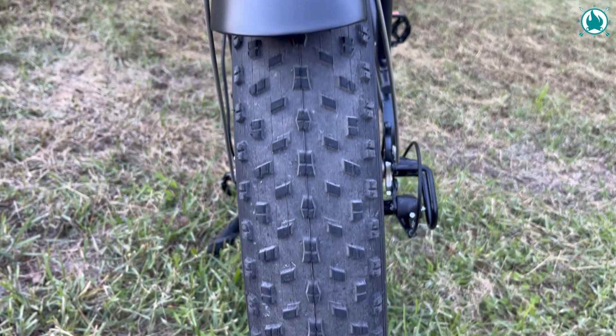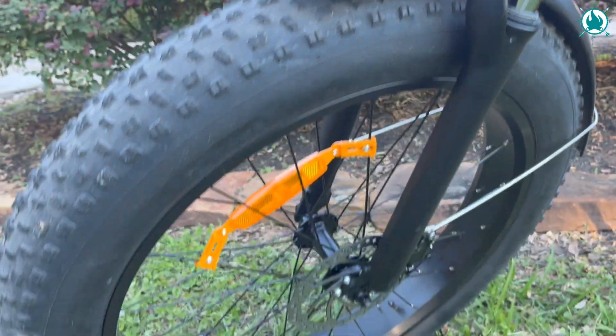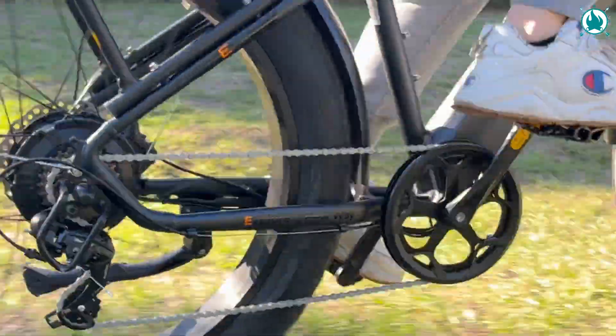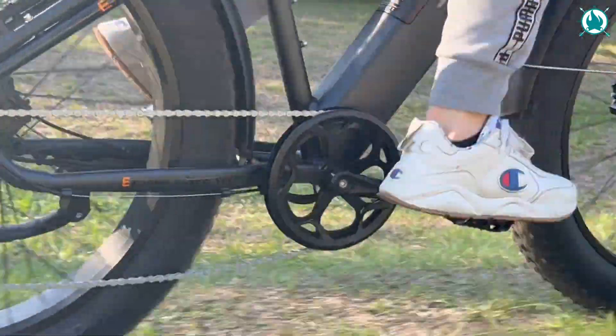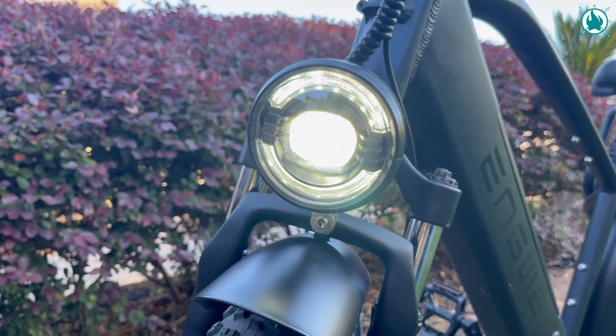One of the things I'm loving about this bike are those fat 26-inch tires, a whopping 4 inches wide. They're beefy with some serious grip, so you can tear it up off-road all day long. And that moped-style headlight — major props, I've gotta say.